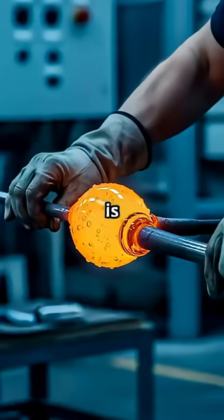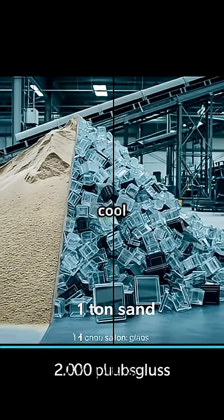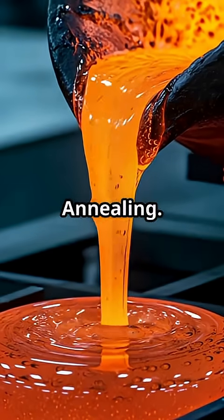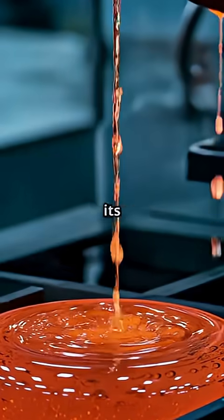The molten glass is then shaped into the desired form. But we aren't done yet. After that molten glass is shaped, it's gotta cool down, slow and steady, until it's solid, clear, and tough as nails — a process known as annealing. The annealed glass is then cut, polished, and may be coated to enhance its properties. Now it's ready for use.